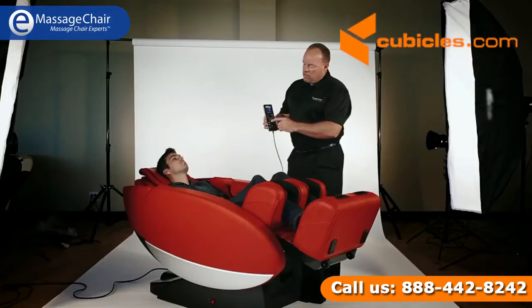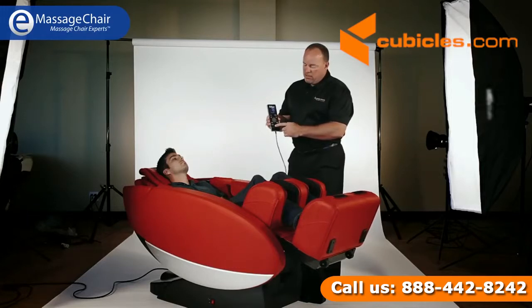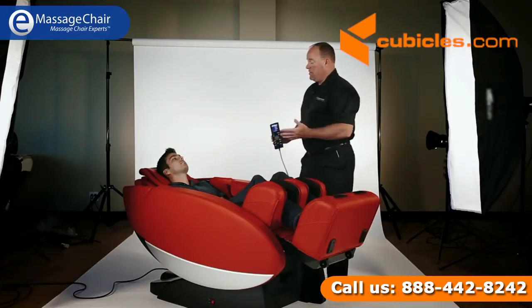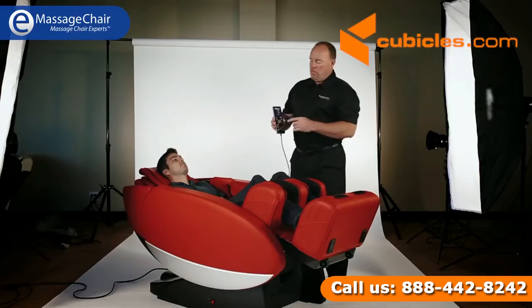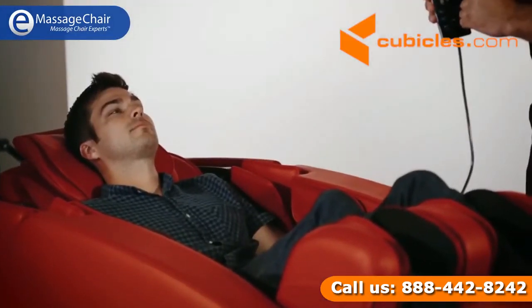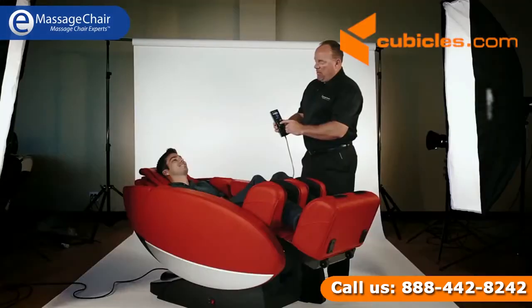The remote is pretty well laid out so you can pop into any screen and adjust things on the fly as well. One thing we did add is additional languages, so if folks sitting in the chair speak a language other than English, we can accommodate you in most cases. I'm going to start Jake off on Energize with some shiatsu — I'm sure he's ready for a wonderful massage.